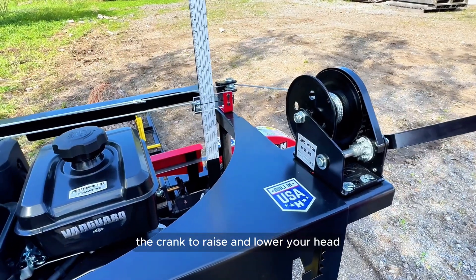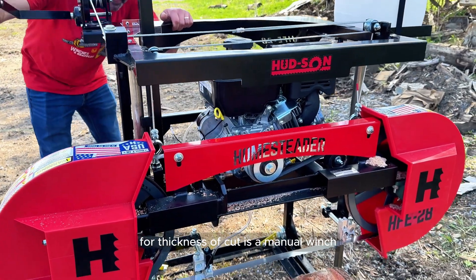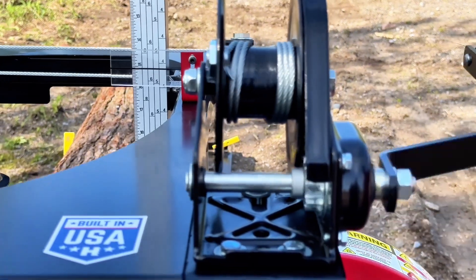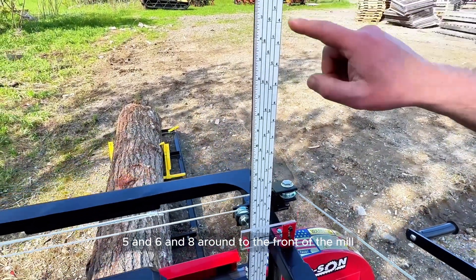The crank to raise and lower your head for thickness of cut is a manual winch for ease of use, with quarter scales on it at four, five, six, and eight.